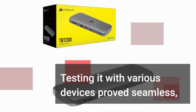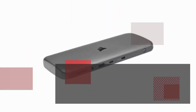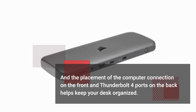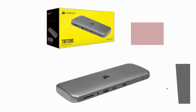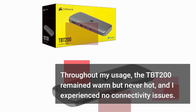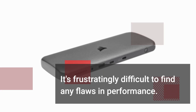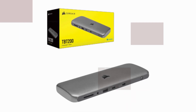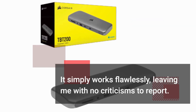Testing it with various devices proved seamless, and the placement of the computer connection on the front and Thunderbolt 4 ports on the back helps keep your desk organized. Throughout my usage, the TBT200 remained warm but never hot, and I experienced no connectivity issues. It's frustratingly difficult to find any flaws in performance — it simply works flawlessly, leaving me with no criticisms to report.